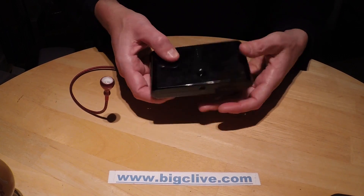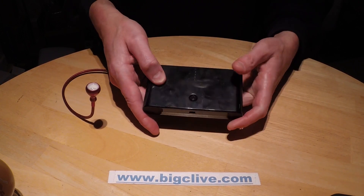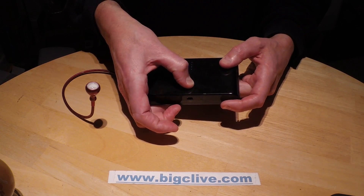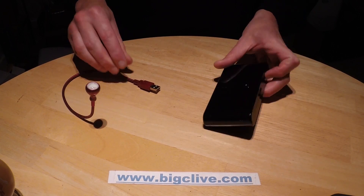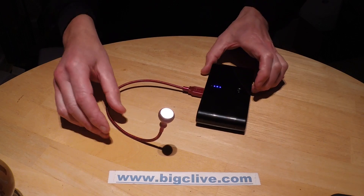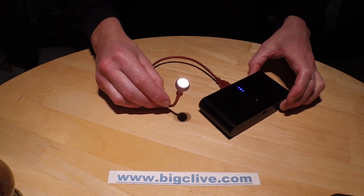I've got one little niggle about this. It's got a little power meter here, and you press the button to wake it up and it shows you how much power is remaining. If you hold the button down, it turns back off again. If you plug a load in, it automatically turns on, which is quite a handy feature.